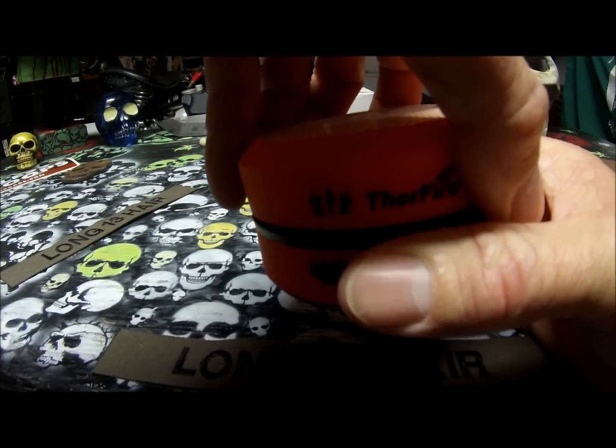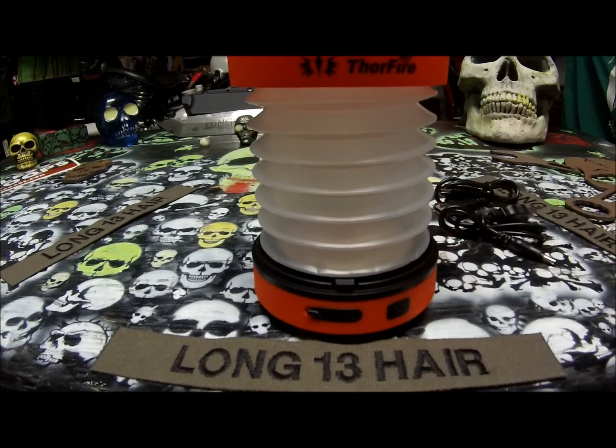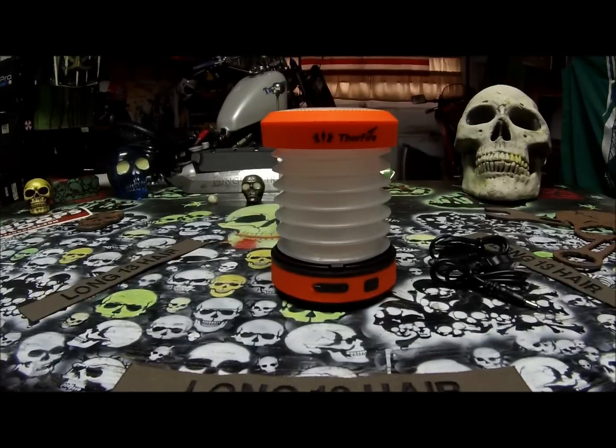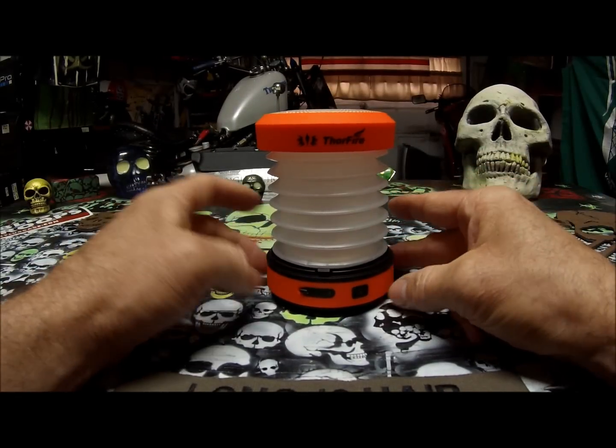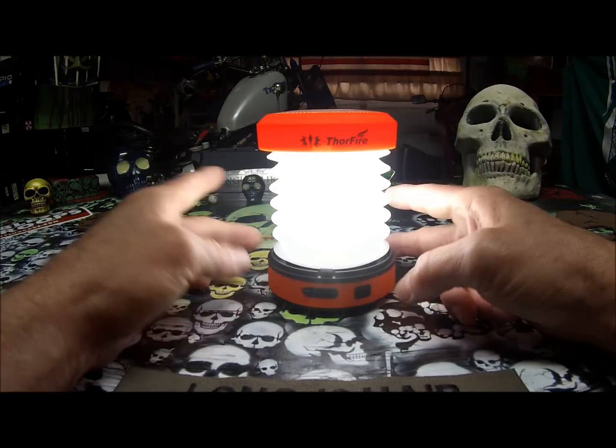It has a lampshade — how cool is that? Here is the low level lighting. Here is the high level lighting.